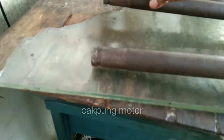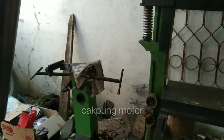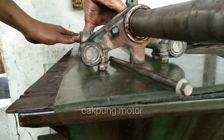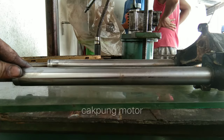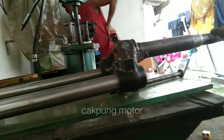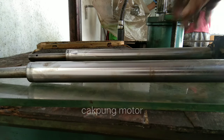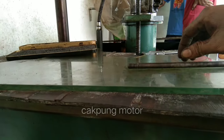Teman-teman bisa lihat. Ini udah lurus, nggak ada. Jadi untuk segitiganya udah oke. Jadi kita tidak menentang. Ini asrodanya, asrodanya agak oleng dikit, nanti kita center juga. Nanti kita lurusin juga.